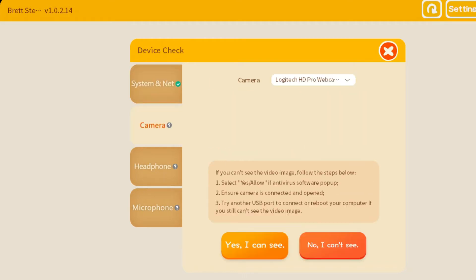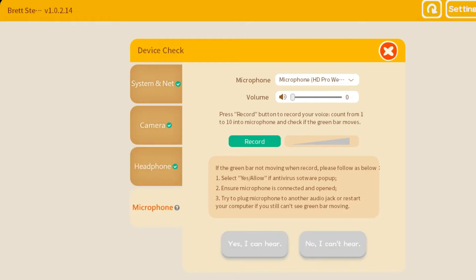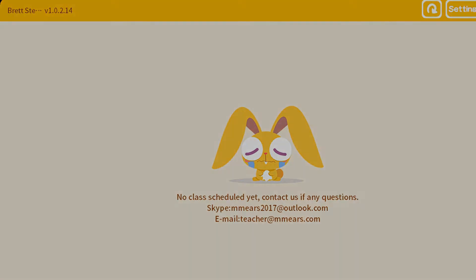Run through your device check — make sure your camera is working, you can hear everything, and your microphone is working. You will see your class listed for the 1v4 trial. About 10 minutes prior to that class starting you will see a 'Join' button appear, and you can click it to get right into that classroom.